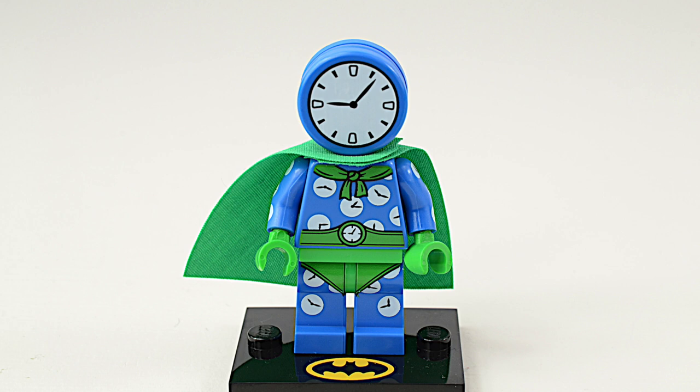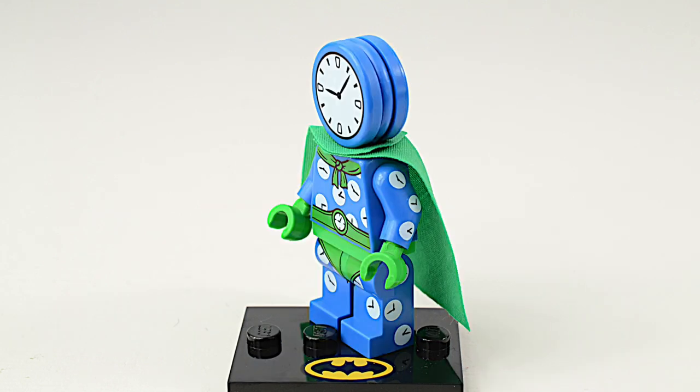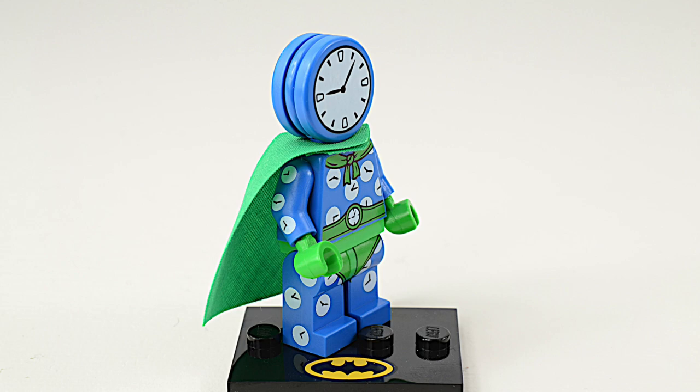This character is called the Clock King. The Clock King first appeared in 1947 as a villain without any superpowers. This is the second version of the Clock King from 1960, the enemy of the Green Arrow.